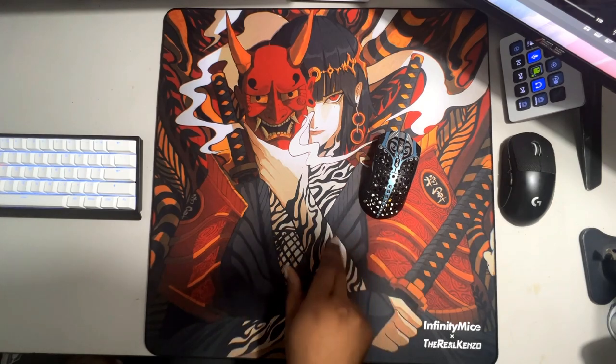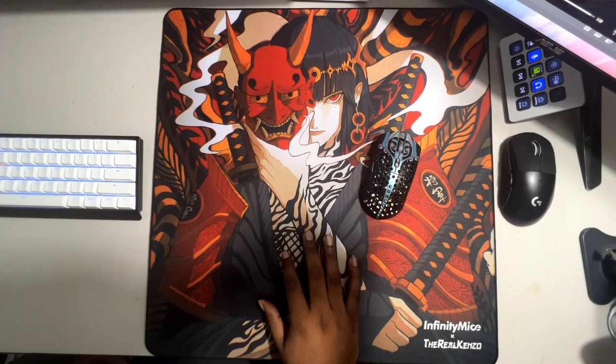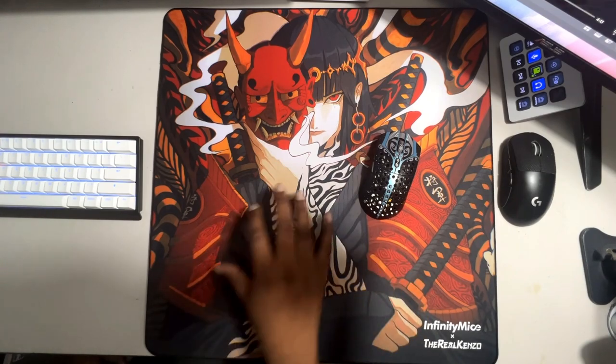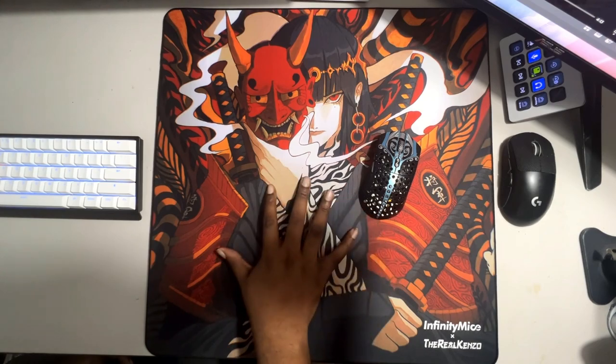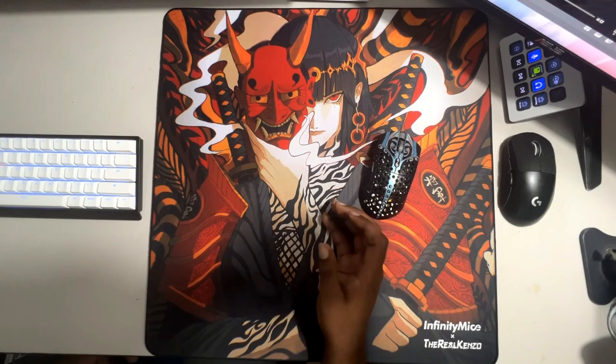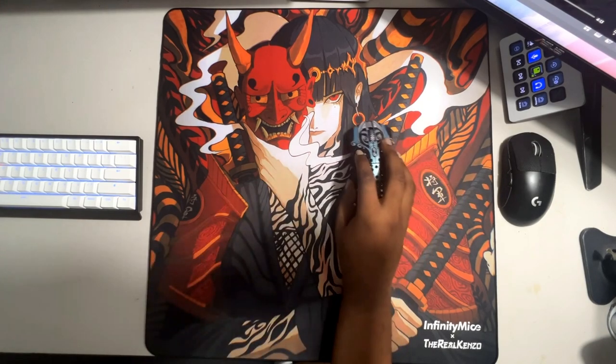I first found out about Infinity Mice when they released their Vagabond. I flipped a coin between the Infinity Mice Shogun and the Musashi x Strafe Void and got this — and honestly I do not regret that. I feel like I'd regret it more if I didn't get this pad, because of how amazing it is. I've probably never used a controlled pad like this.